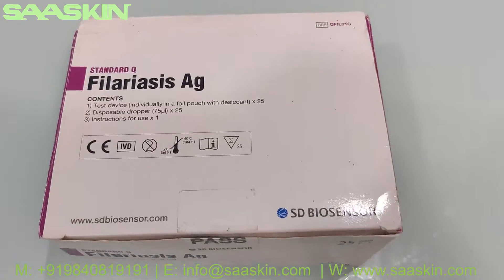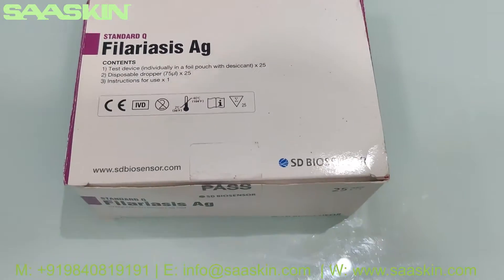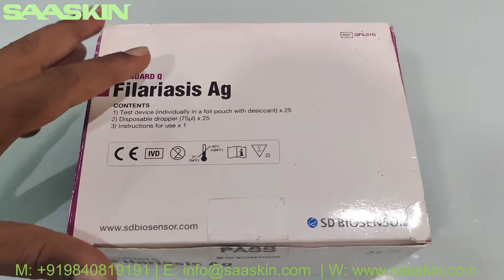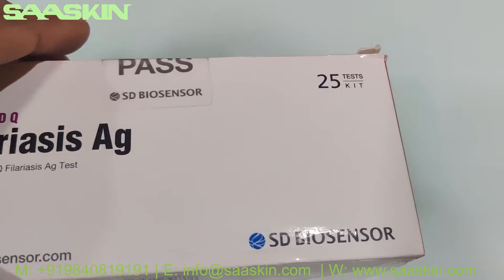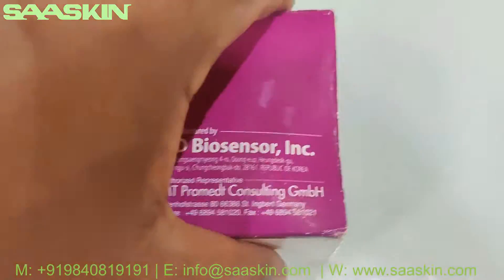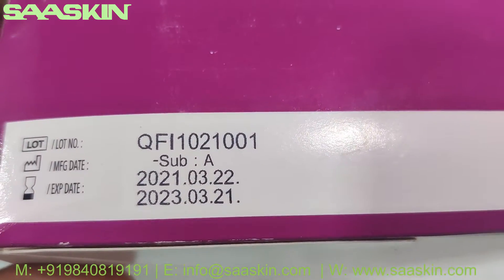Hello everybody, today I'm going to unbox the SD BIOS sensor Standard Q Phylaris antigen test kit. This is a completely CE IVD certified product. Let me show you around the box — on the sides here you can see it is manufactured in Korea.